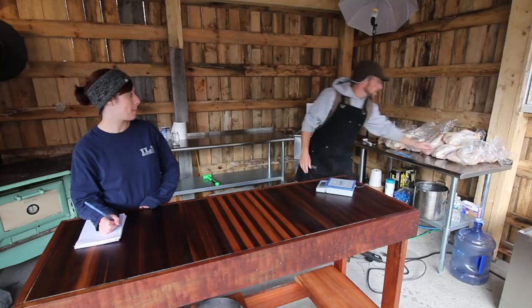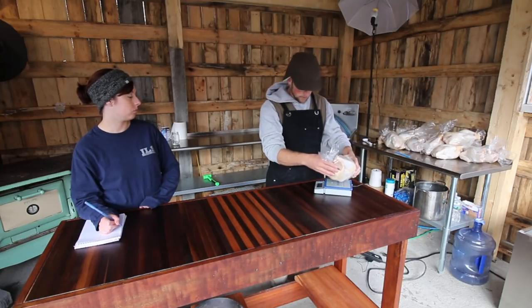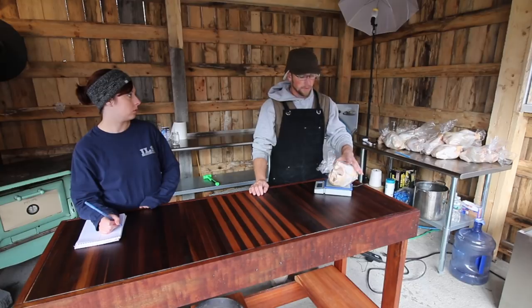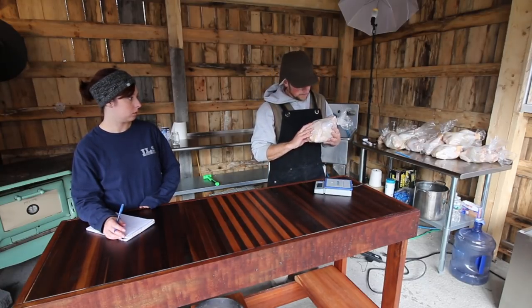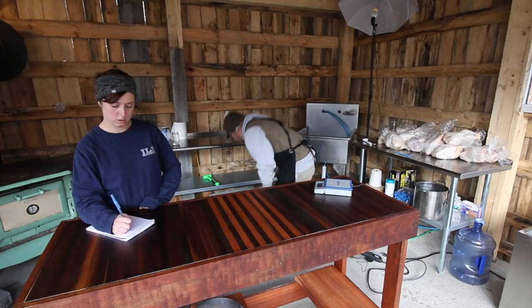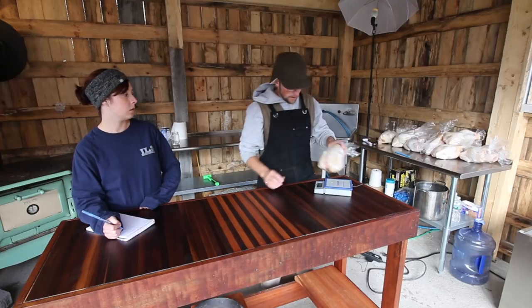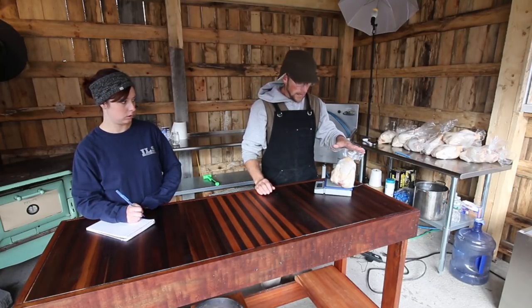That was the big difference I noticed. Most of the birds seemed right around the same size average wise. This one is three and three-quarters of a pound. This one was one of the white ones. We're gonna have a Barred Rock here — three and a half pounds.